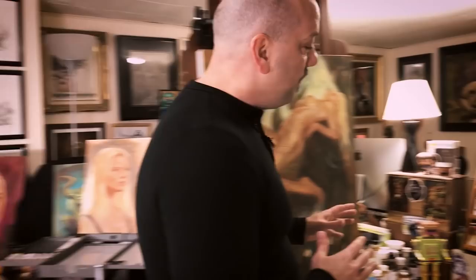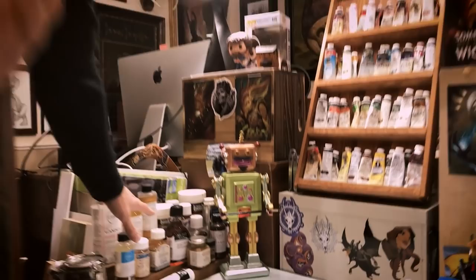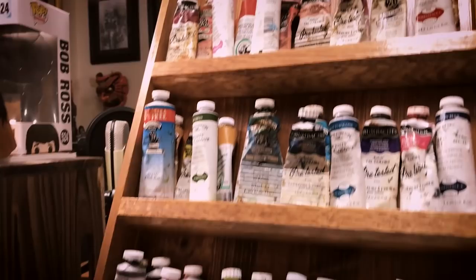Over here I've got a workspace for my oil paints. Same thing — I've got all of my mediums, everything out here. I've got my glass palette, brushes all over the place. And right here I've got a paint rack that I made so I could see all of my paints. Everything is visible.